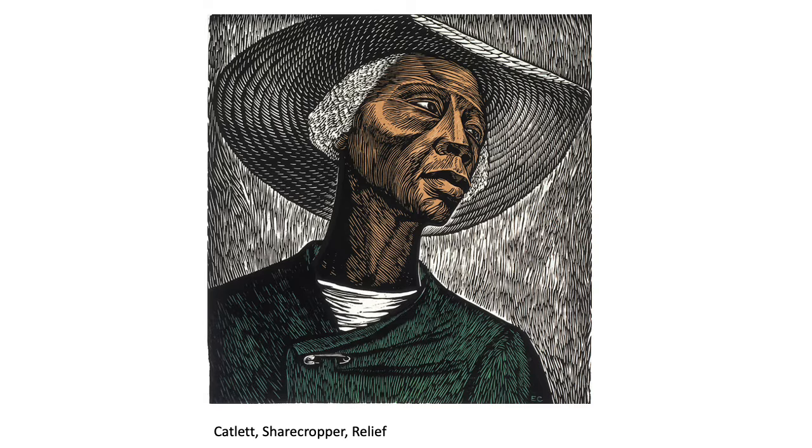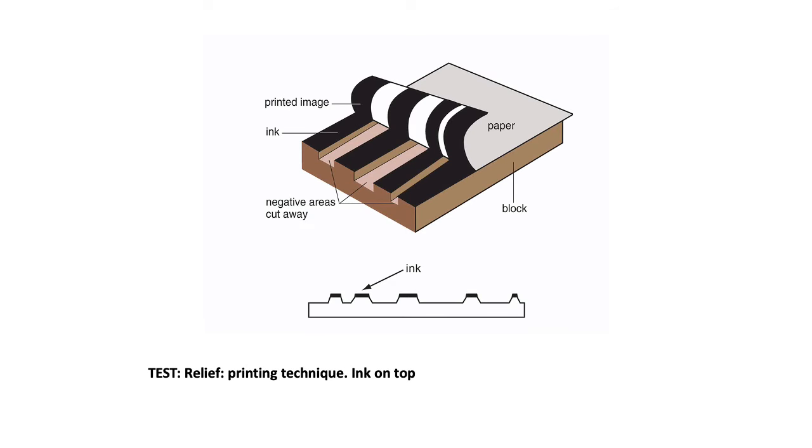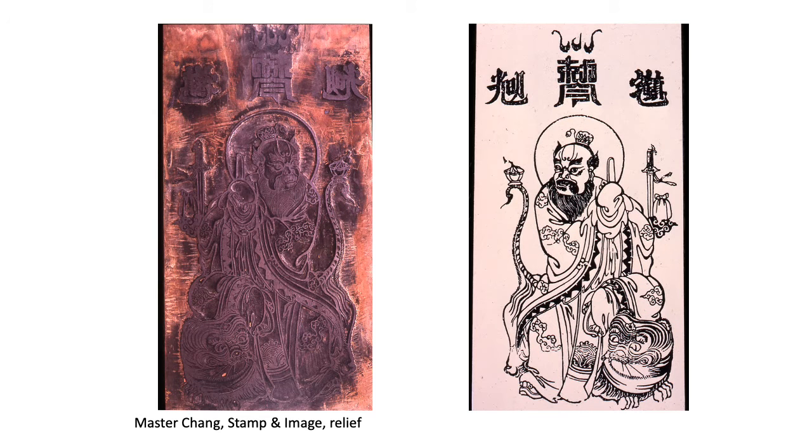Relief: printing technique, ink on top — you carve away what you don't want printed, like a rubber stamp. He made the stamp on the left, inked it up, and on the right that's what you get. You carve away everything you don't want. You can use linoleum or wood.